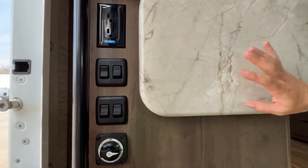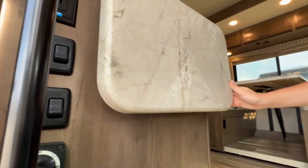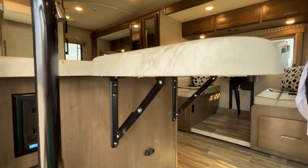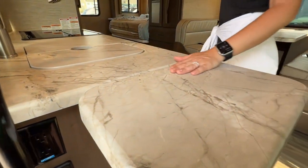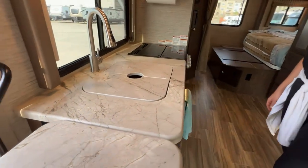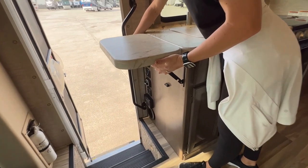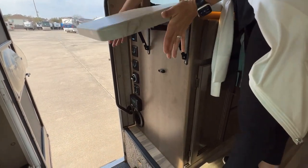GFCI protected outlets. And then you've got a small extra cutting board space here at the side. If you want to put that back down, all you need to do is put your hands here and then drop down.